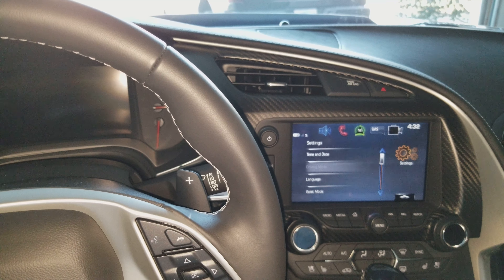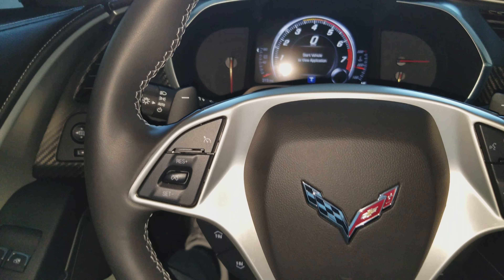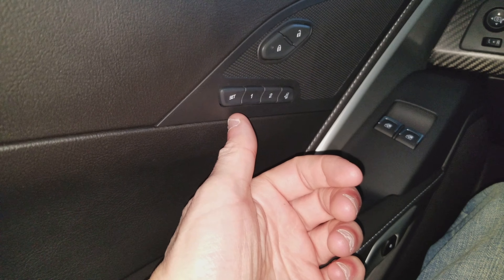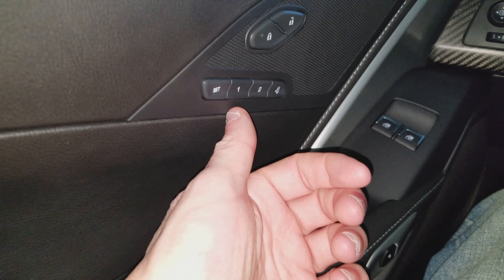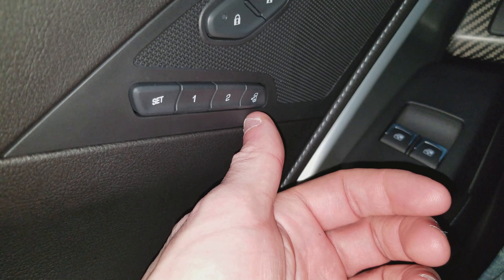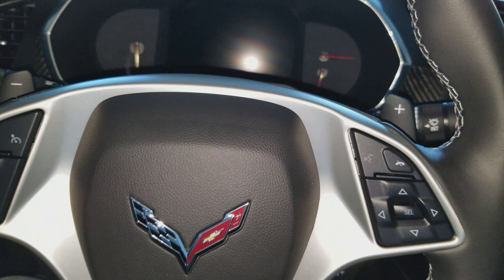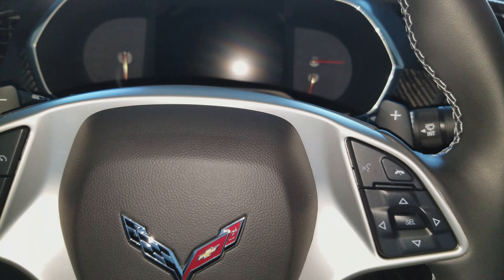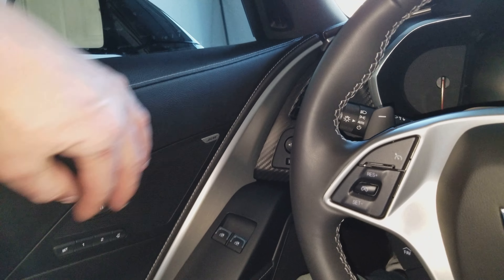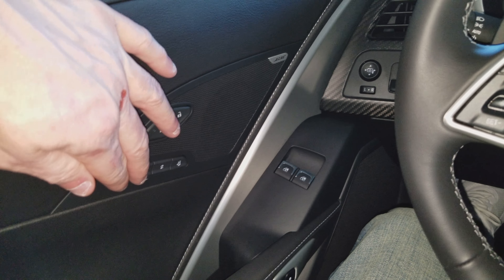Alright, so here's what I've been trying to do. You've got the car, you've got the Set button, the Number 1 button — I'll try to get in closer to make that clear. The Set button, Number 1, Number 2, and then there's a button to bring the seat all the way back for easy exit. So what I've done is set my seat exactly where I want it, and then what you're going to do is smash the Number 1 button and the Set button at the same time.